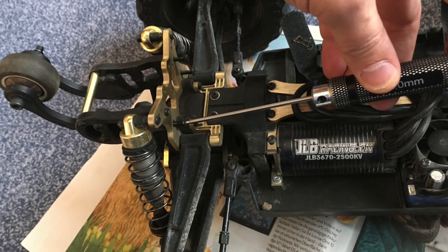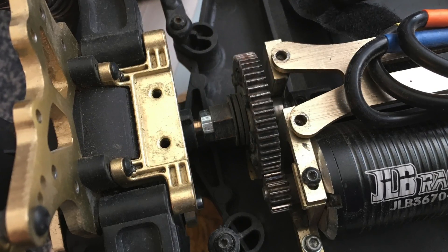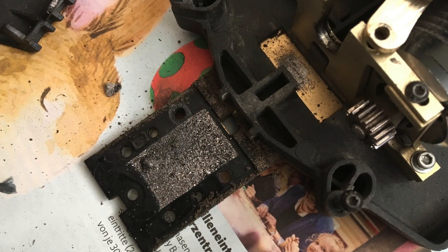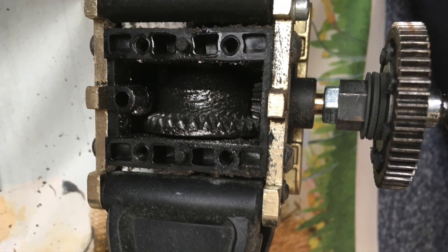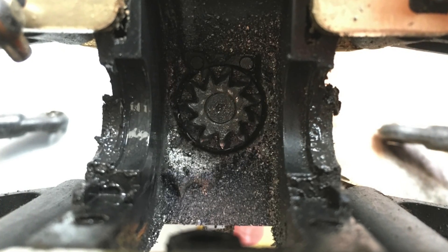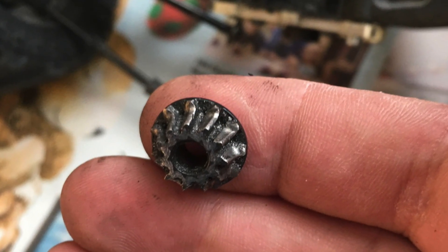So let's disassemble the JLB Racing Cheetah. Pinion and spur gear are still in good shape after about one year of use, but the differentials look horrible — lots of shavings. No cracked gears anymore, but they are extremely worn down after the first attempt of heat treatment. The result was a grinding noise during hard acceleration because of slipping gears.